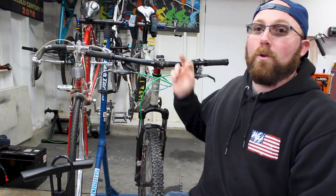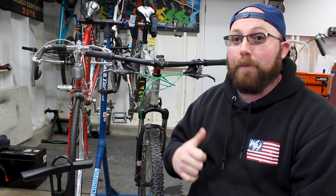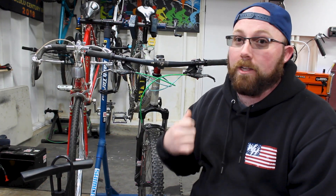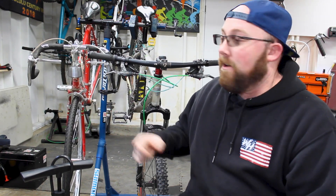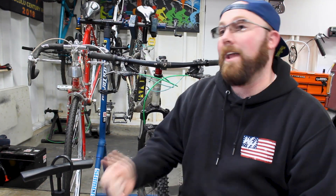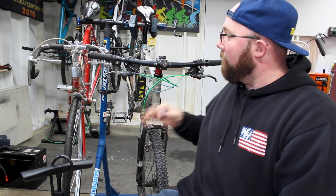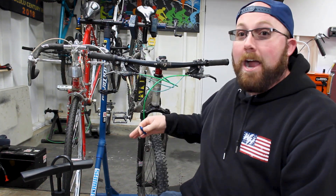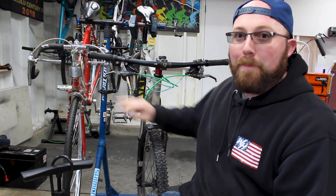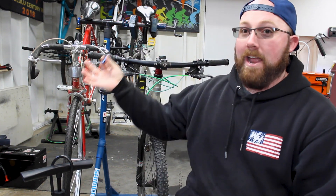With the mountain bike, we've got the Trek 3700 with a 26x2.3 tire, and we're going to be filling it to 35 PSI. The other bike is the Galaxy, which has a 700x38 tire, and we're going to be filling those to about 80 PSI.